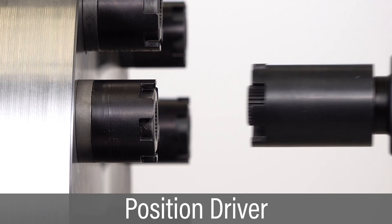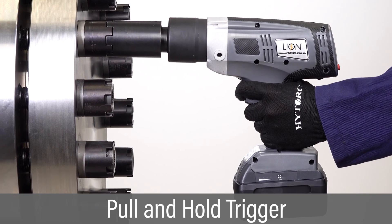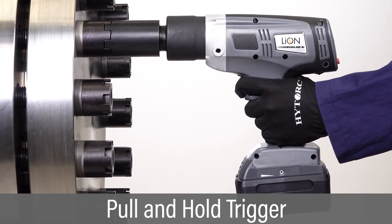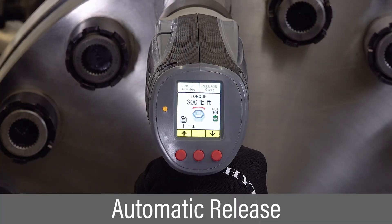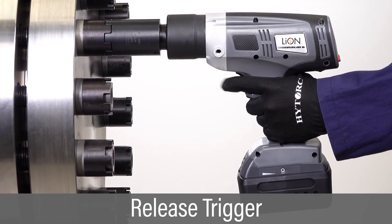Position the driver onto the high-torque nut. Pull and hold the trigger to turn the nut until the driver stops at the specified torque. If a release value has been specified, the tool will pause briefly before automatically releasing.